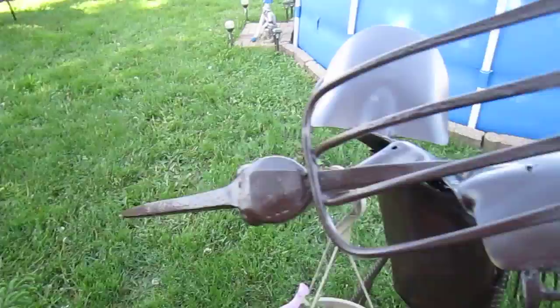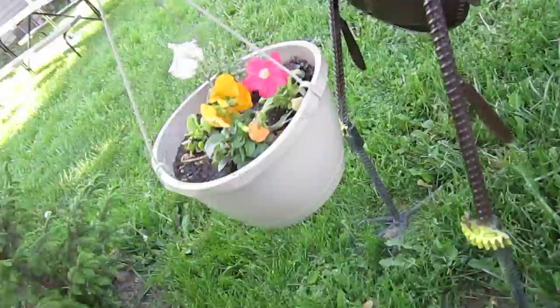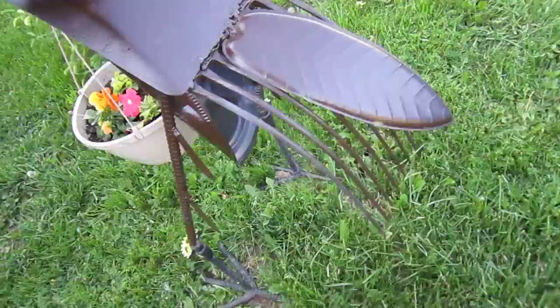Pitch forks. That's a gear out of the transmission of an XS 1100 1979 Yamaha. There's some butter knives on there for feathers. I probably used one of them butter knives at one time to butter a piece of toast or something. There's a lot of stuff on here.